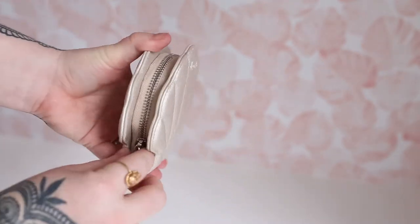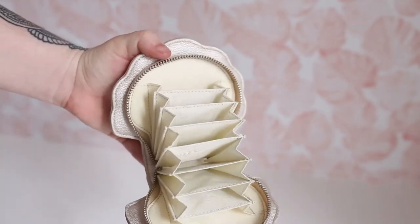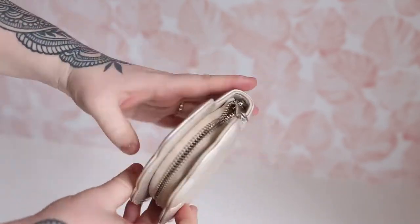Alright, it is absolutely adorable. Fits in the palm of the hand. You can open it and you can put all your cards in it. Check that out.